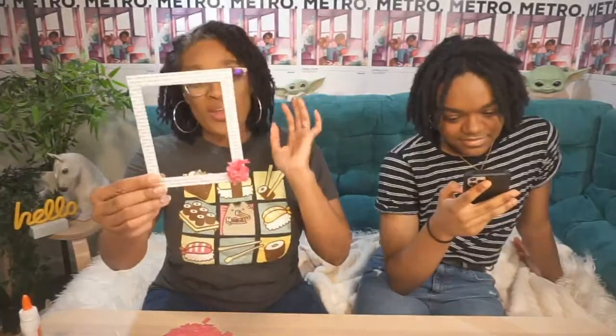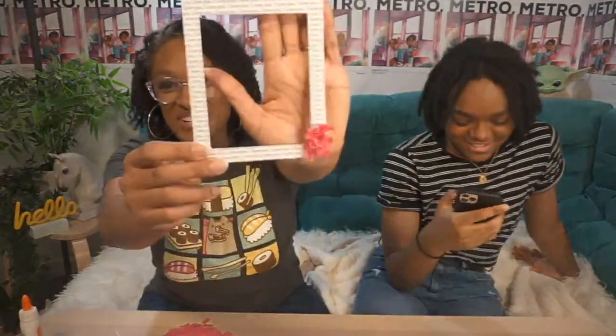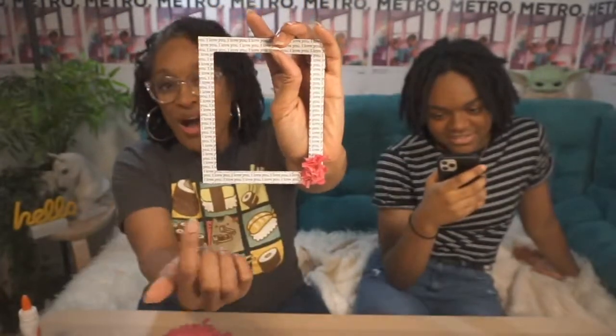Someone said, 'Can you make a doll hotel?' Sure — that's been on our to-do list for a minute, so we can definitely try to get to that. Back to the craft — I'm literally just putting the tissue paper on the edge, and I'm going to do as much as I can while we're doing this live, and we'll check back in on the craft to see where we are at the end.